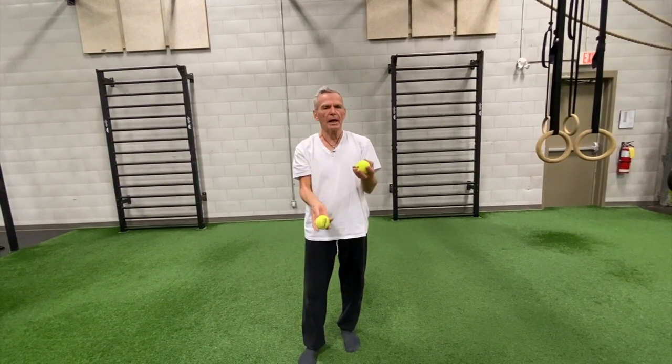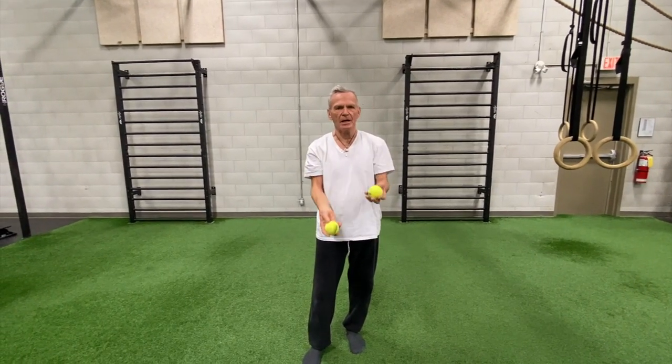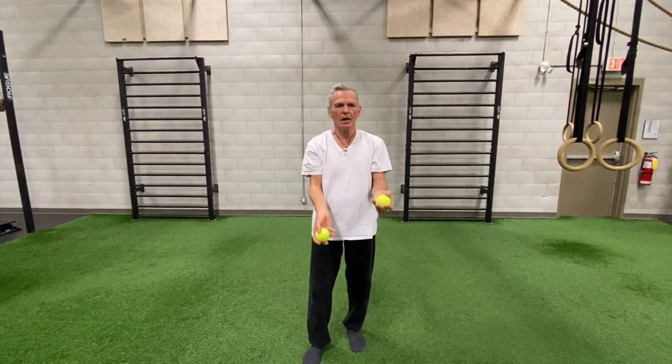This gets a little bit harder but you can do it. I'll start with my dominant hand — throw it, then right away throw the other one up and catch, catch. So the pattern is: throw, throw, catch, catch. Right, left, catch, catch. Throw, throw, catch, catch.